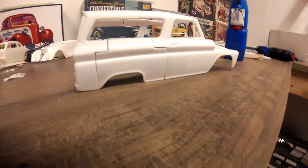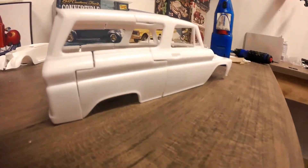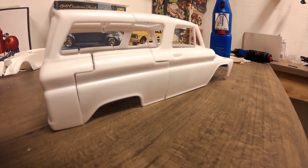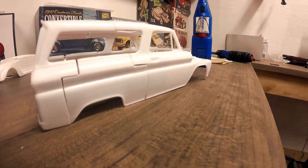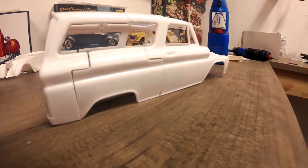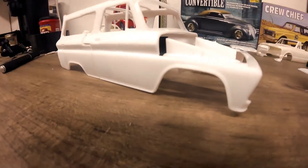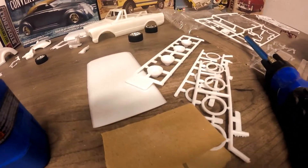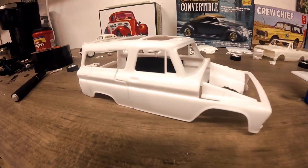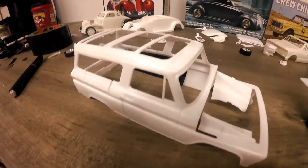The roof in real life is about an inch and a half to two inches chopped - so not super far, but just enough to say we chopped the top. And of course, sitting on a parking lot, this right here is exactly how low it would be sitting. The new wheels we're going to order soon are going to be tucked up under there pretty tight - they're going to be about 22-inch wheels if it was real life to scale.